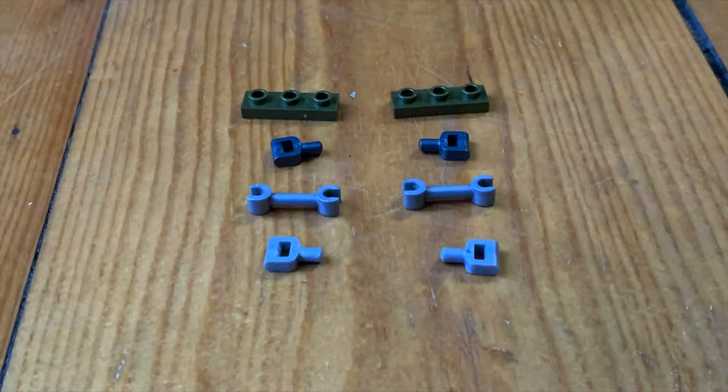Hey, what's up guys, it is Matt Salvatore coming at you with another quick little video. On our last main show episode we broke down the Pelican build in quite a bit of detail, but during the episode we also mentioned that we would like to see the Pelican be able to carry the Warthog. So I decided to do just a quick little tinkering and this is what I came up with, and these are all the pieces you will need.